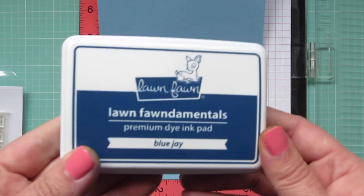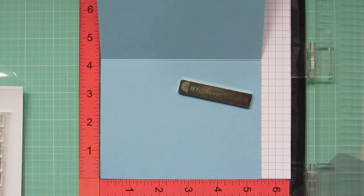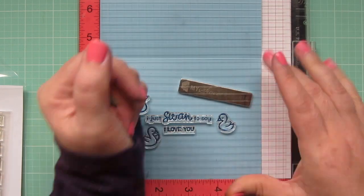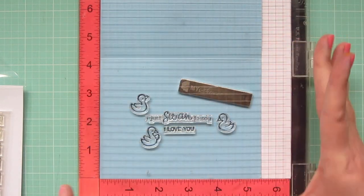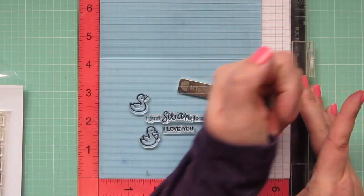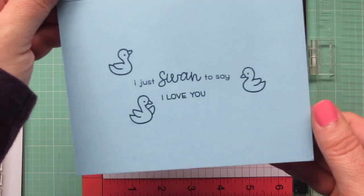And I'm going to stamp on the inside of my card. I'm using moonstone cardstock, which I thought was fitting, and blue jay ink. All of the images and sentiment are from Swan Soiree except for 'I love you,' which came from Critter Chatter Pets.